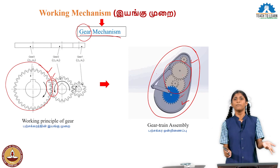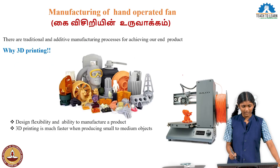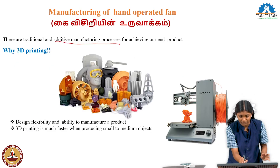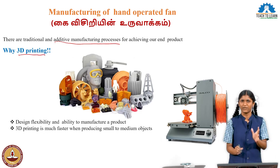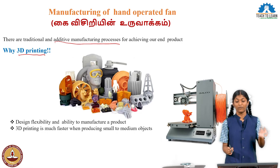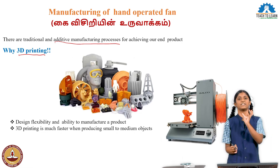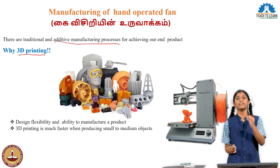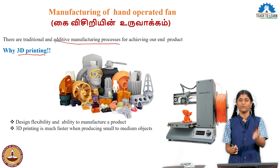Now, let us see how the hand fan is made and the updates to its parts and working mechanism. The hand fan is made using an additive manufacturing process. Among the options, we chose 3D printing to manufacture the hand fan. Why did we choose 3D printing? Because in 3D printing, one design can be made with flexibility. 3D printing gives a good output. It prints faster, and it is cost efficient. That is why we chose 3D printing.